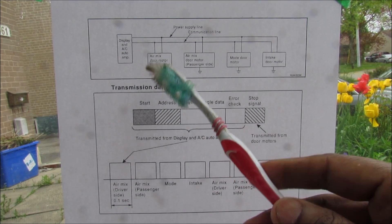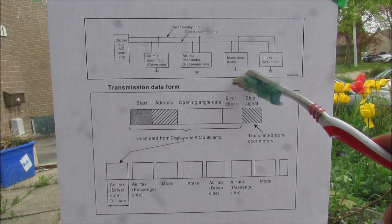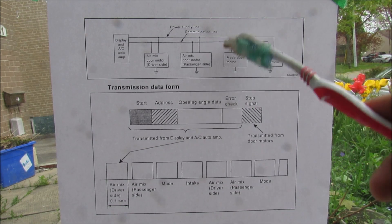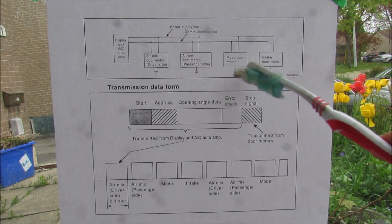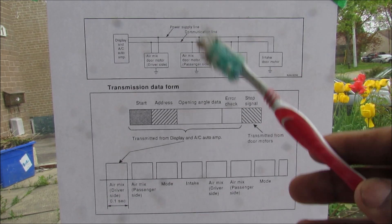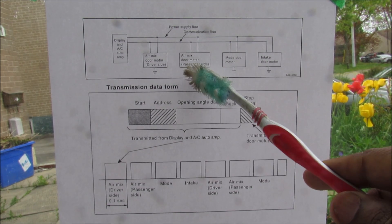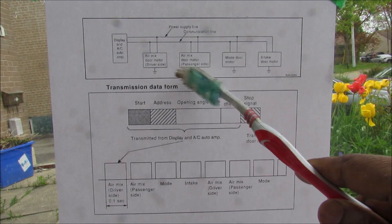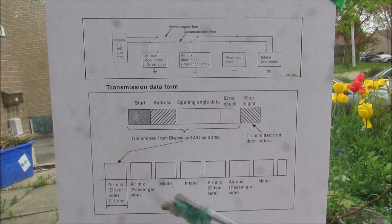Taking things down to a more granular level, we have the display box that communicates to each individual motor using only 3 wires: a power supply line, a communication line, and a ground line. This basically forms a CAN bus, and it reduces the amount of wiring that has to go to the HVAC box. Each motor inside has an actuator as well as a position sensor — you can imagine the amount of wires if each individual one had to communicate directly to the display unit.